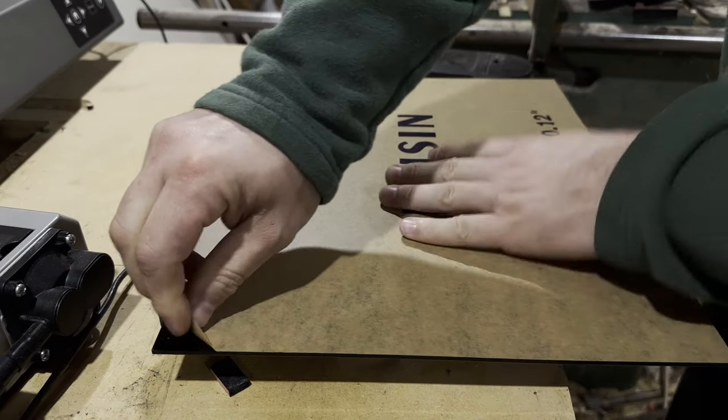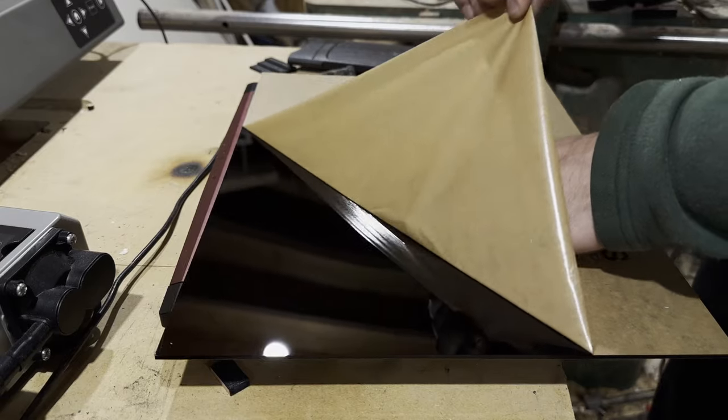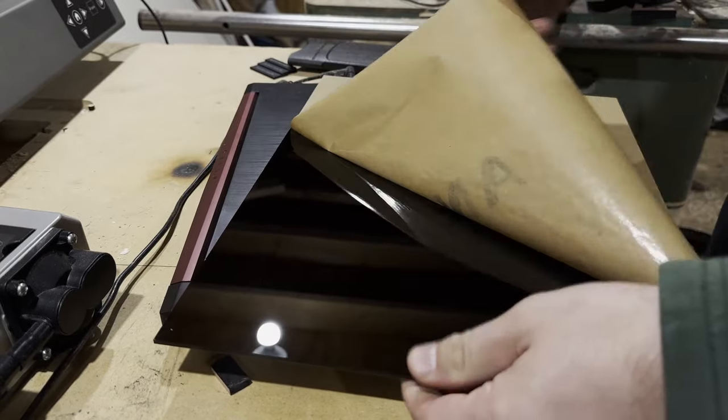I don't want to do the whole thing all in cedar — I want something to break up that contrast. So I settled on this three-millimeter black acrylic that I picked up from Amazon.